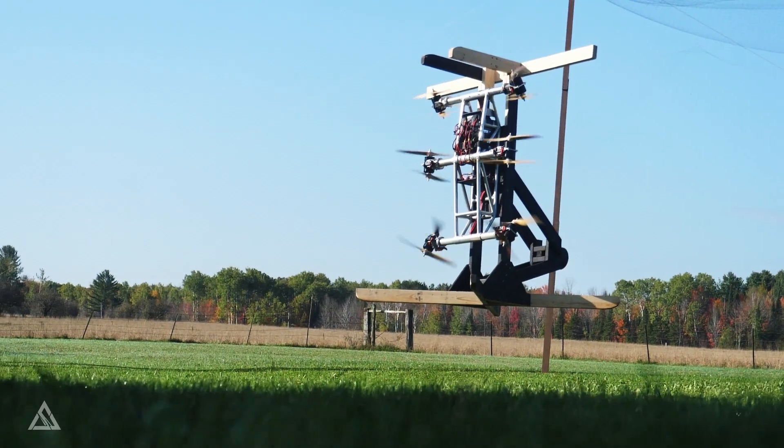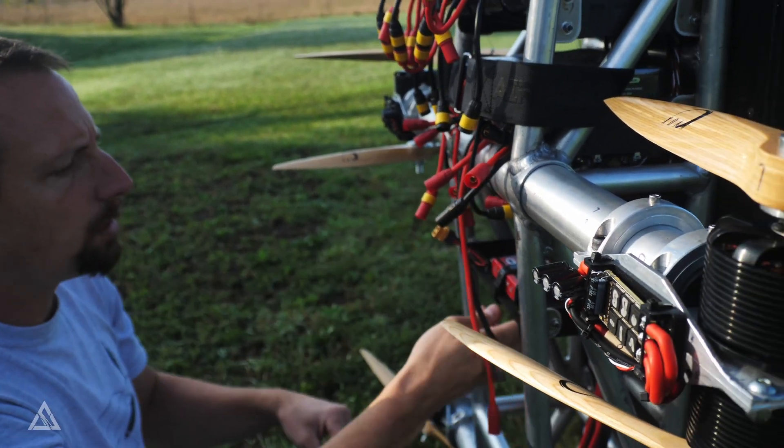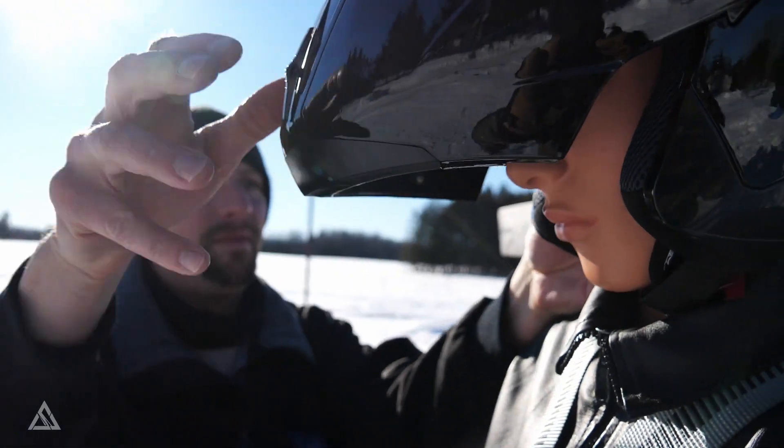We have now spent seven months testing and making adjustments to the Skypack V1. Each flight, with its successes and failures, helped us to improve the prototype and take yet another step forward.